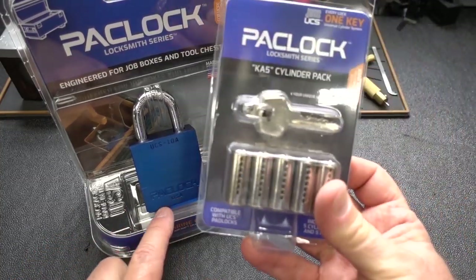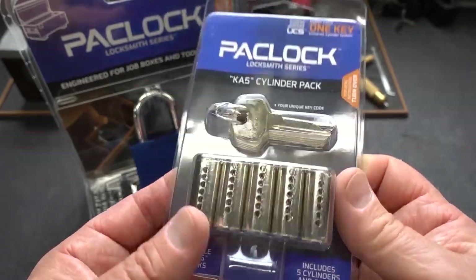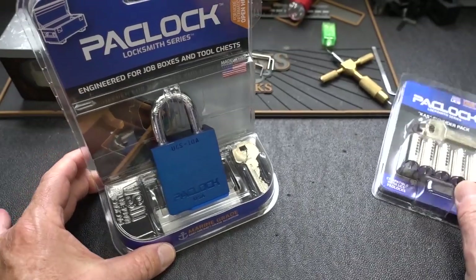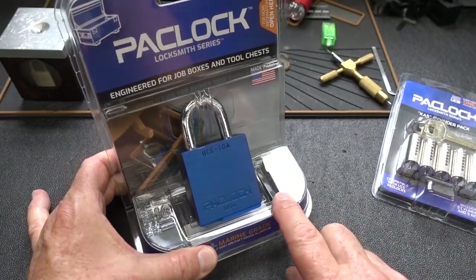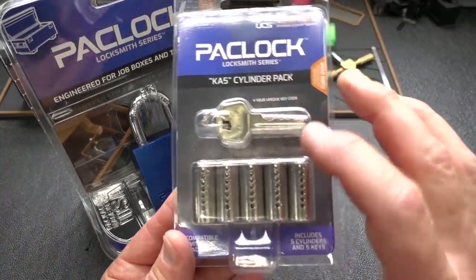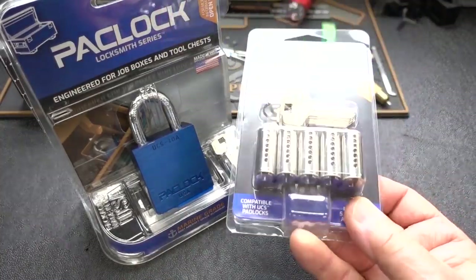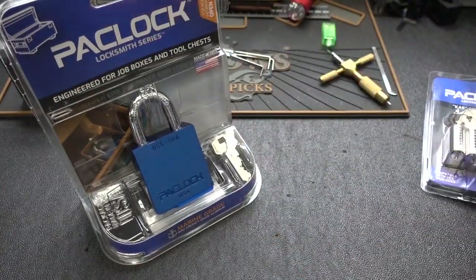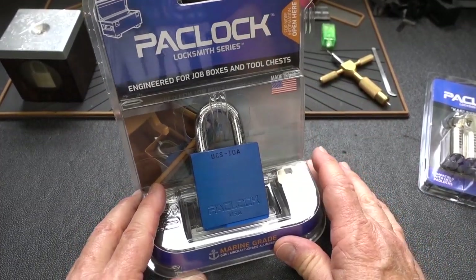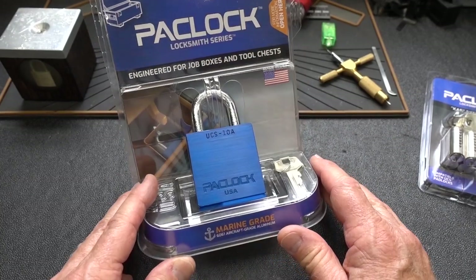Right next to these at Home Depot, Pack Lock is now selling five-packs of replacement cores, all keyed the same with five additional keys. So if I'm on a job site and I lose one of my keys — worried somebody's going to find it and steal everything — within minutes I can go to Home Depot, get replacement cores, remove all the old cores, put them all in there with brand new cores, and not have to worry about that. I don't have to buy entire new locks, just new cores.